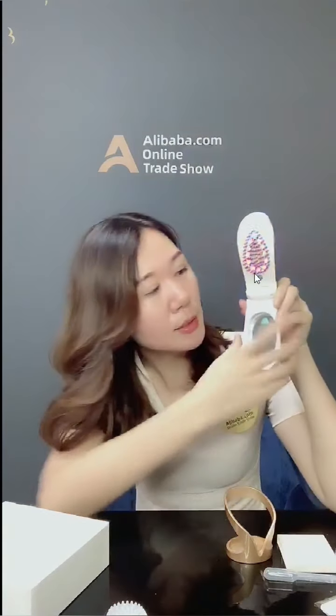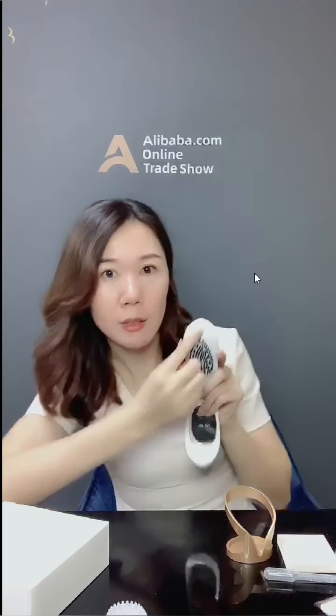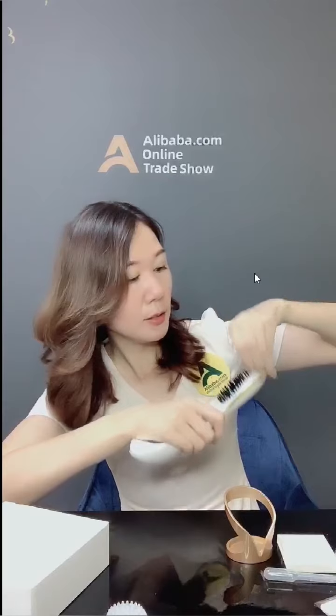It has two functions: a lightweight mode and a vibration mode. We have two buttons — just now I only used one button. Now I'll show you what this second button does. Let's turn it on.